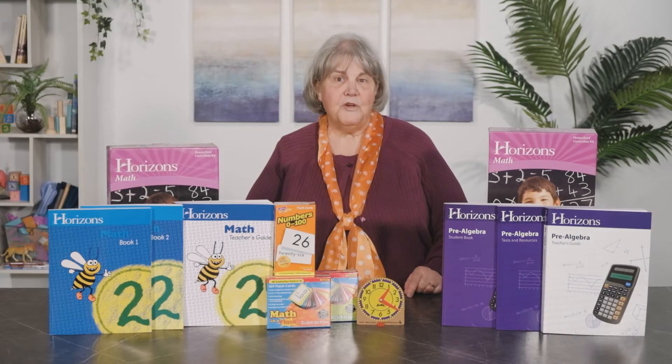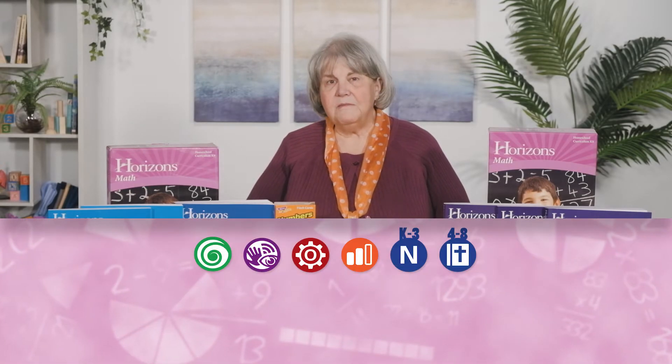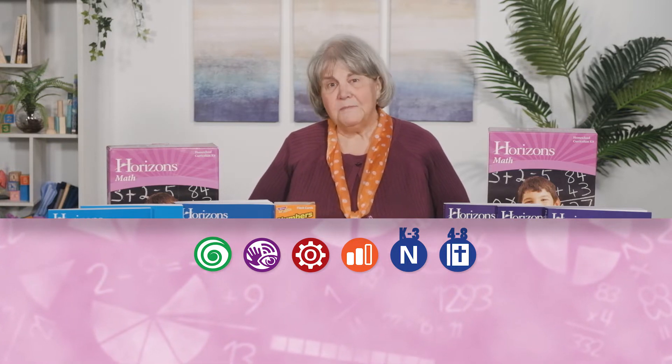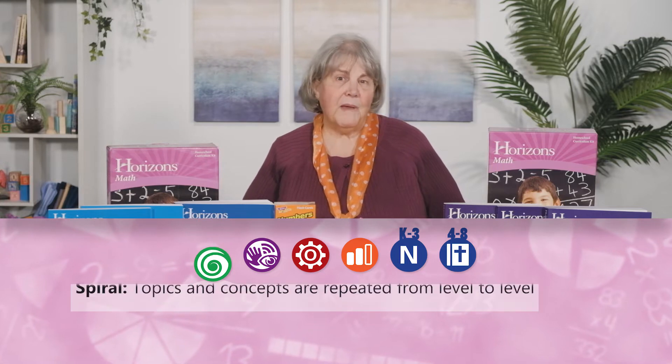Tremendous eye appeal is what you notice first. Horizons Math is a workbook-based elementary and middle school math program that is colorful, fast-paced, and based on traditional spiral instruction.